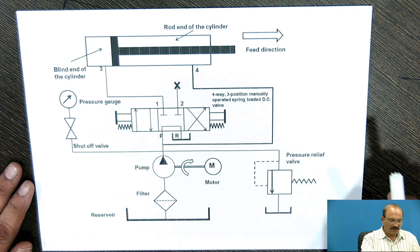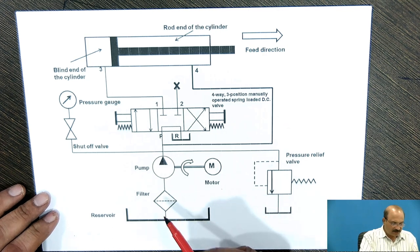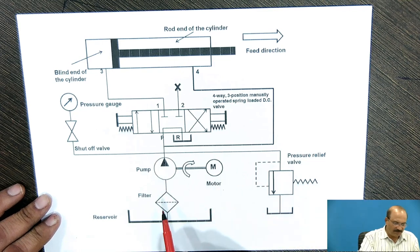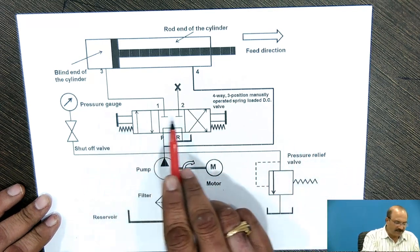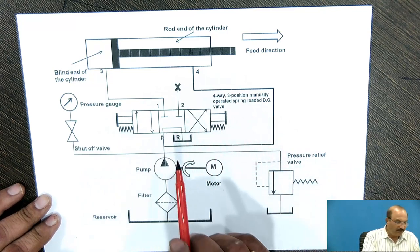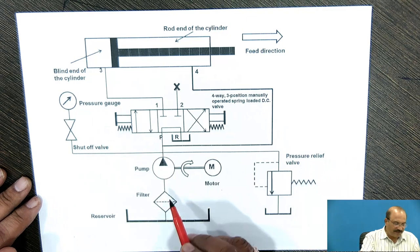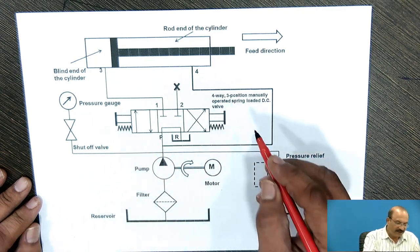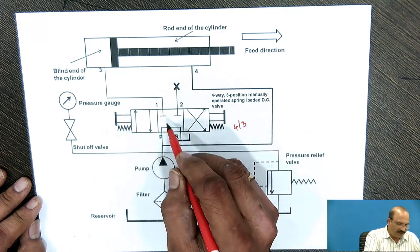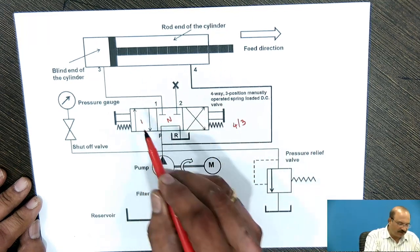This is a regenerative hydraulic circuit. Here, this one is a reservoir, filter, pump — and a motor is coupled to the pump — this is a pressure relief valve, and this one is a 4x3 position spring-loaded direction control valve, and here is a piston and cylinder arrangement. At the center this is neutral, this one is position 1, and this is position 2.